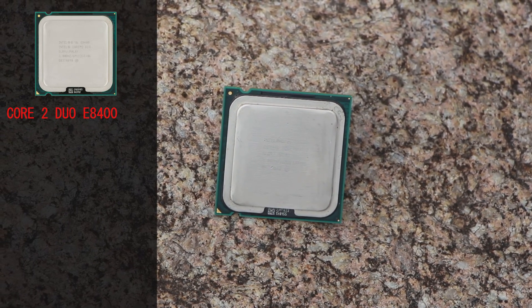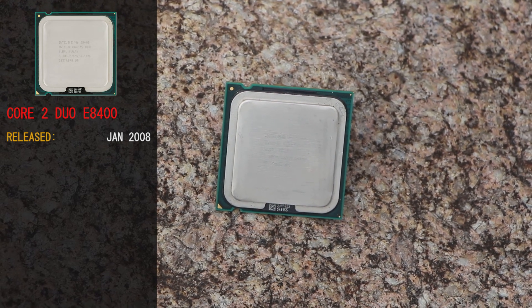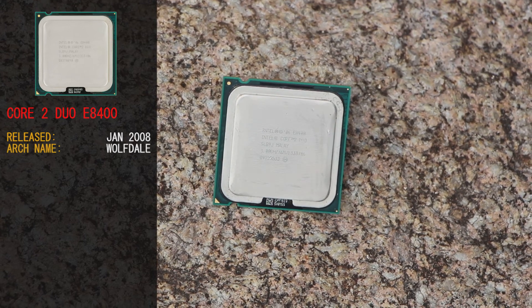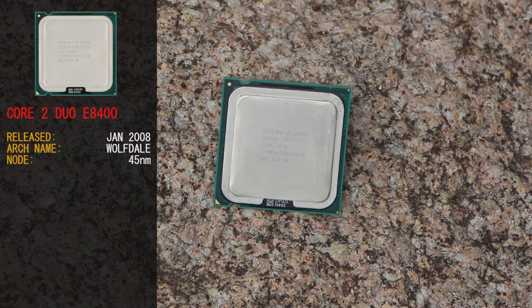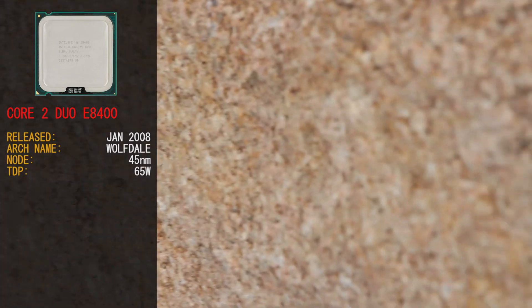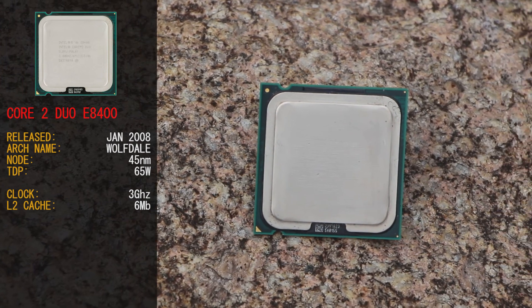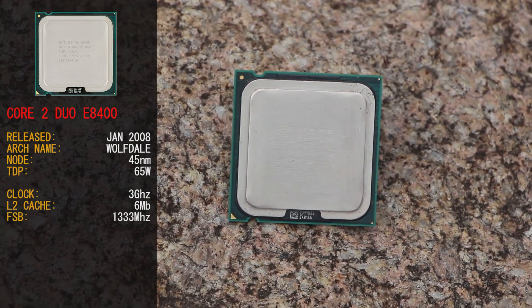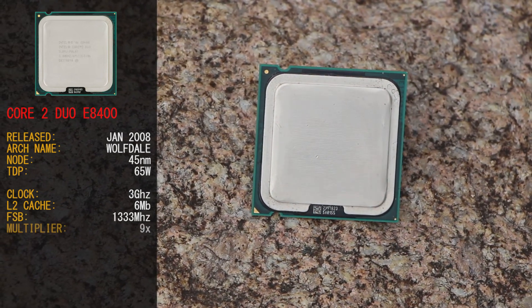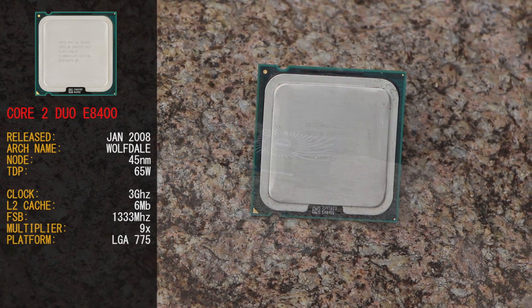The E8400 was released in January 2008. Based on the Core 2 architecture known as Wolfdale, it's a 45 nanometer node and has a TDP of 65 watts. It's clocked at 3 gigahertz, has 6 meg of level 2 cache, has a front side bus that runs at 1333 megahertz, and runs off a 9x multiplier. This CPU runs off the LGA 775 platform.